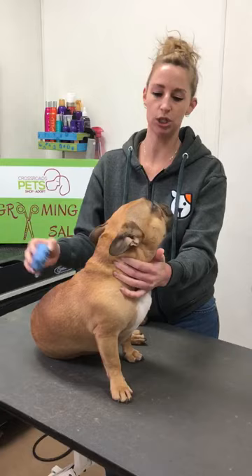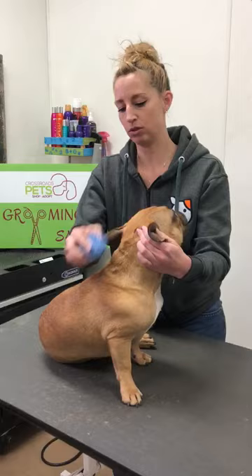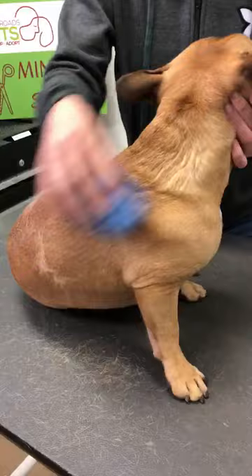You can use this in the tub and just do small circles all around their body — it'll help loosen up the hair. Then once they are dry and the brush is dry, you'll go back in and do short strokes. You'll see that it will start pulling out the hair like crazy, and because it's soft you can brush them all day long without hurting their skin.